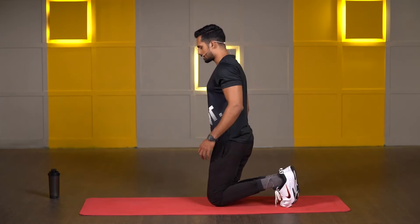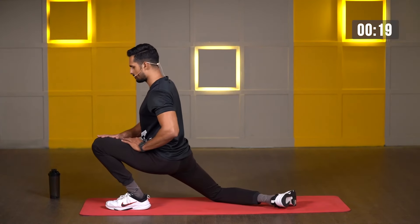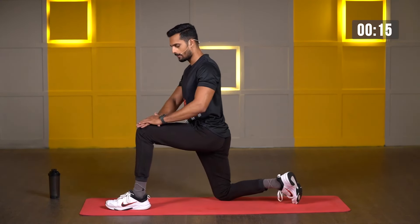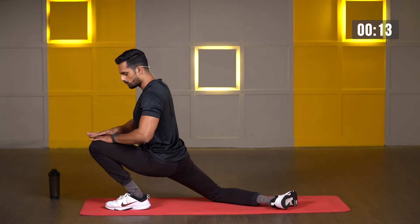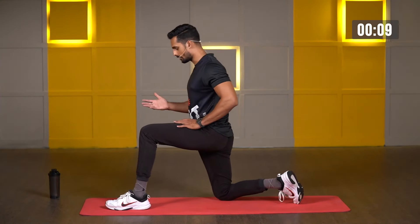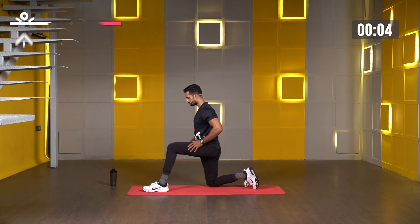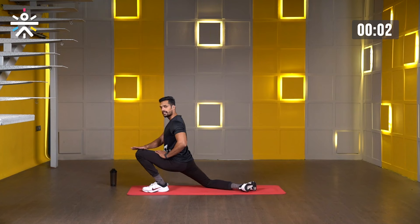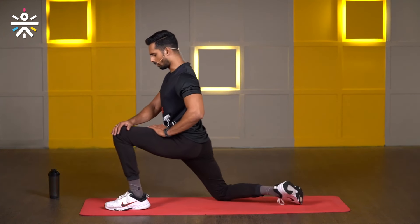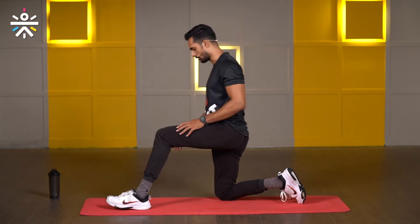Now switch to the other side. Starting in three, two, one, and go. Take your knee forward, shoulders back, then all the way back. I'm just keeping my hands as support, but don't press your knees with the help of your hands. Just keep it easy. Let's complete one more — go all the way forward and all the way back. And relax. Perfect.